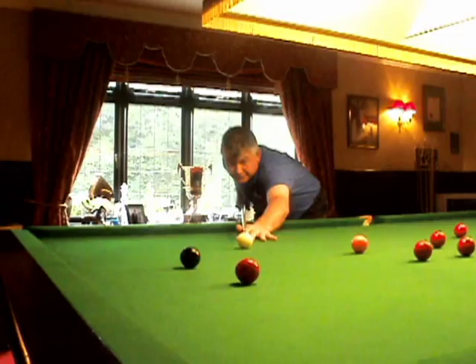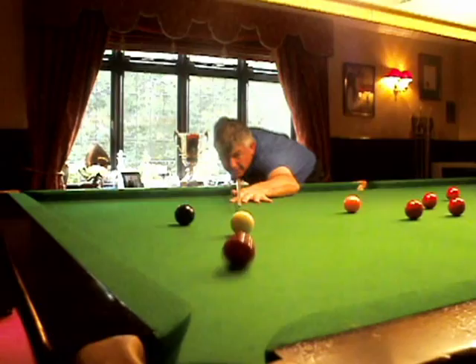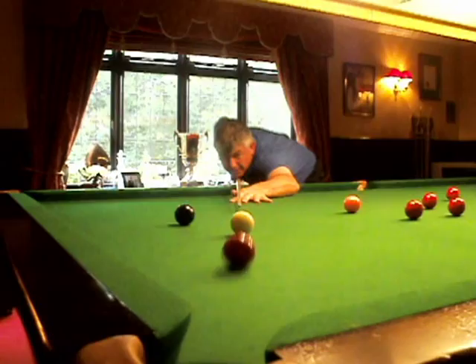So it should be something like this. Watch my eyes: I came onto the ball, I've walked into the line of the shot, I'm in the middle of the cue ball, I'm looking at the cue ball, I'm looking at the red, back to the cue ball checking, pose, eyes on the red object ball when I want to hit it, deliver the cue ball. My eyes are not on the cue ball.